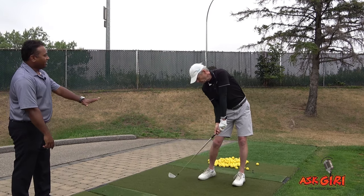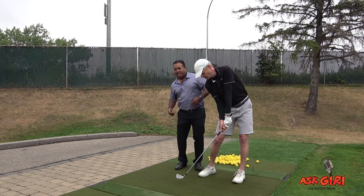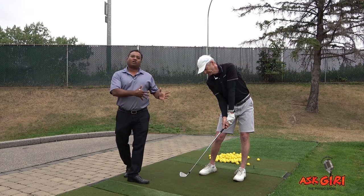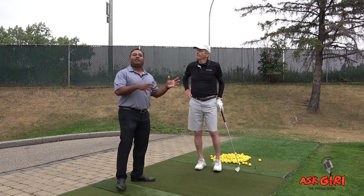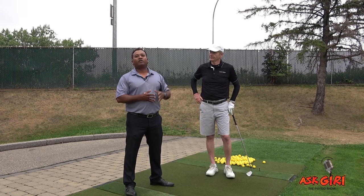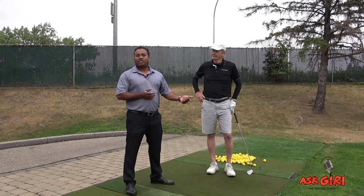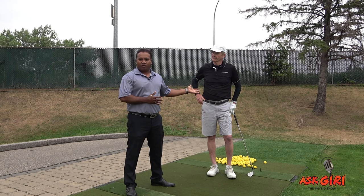Try one more time in slow motion Doug. Go up there and stop — see that lateral flexion in his trunk. The combination of the lateral flexion and the angular velocity is called the Crunch Factor. The combination of the amount of lateral flexion and angular velocity is going to increase your ball distance and also increase the club velocity at the impact of the ball.